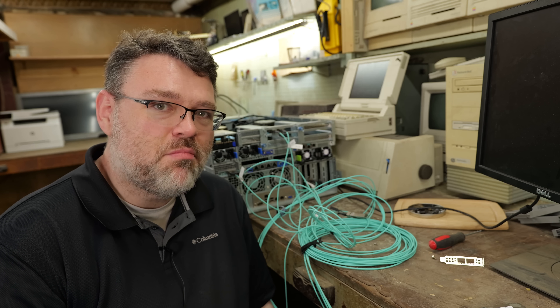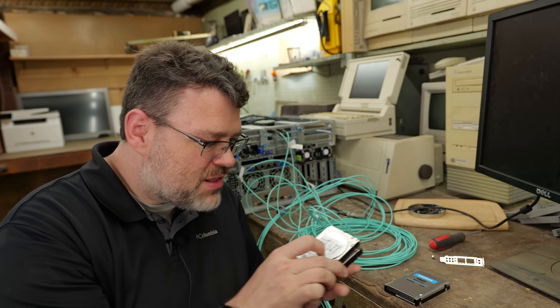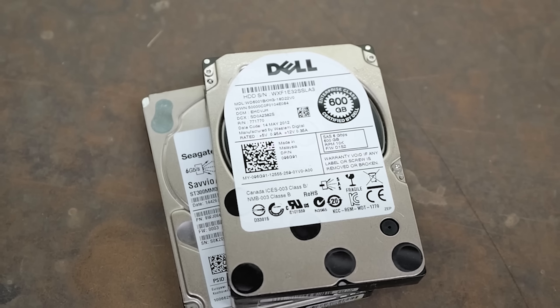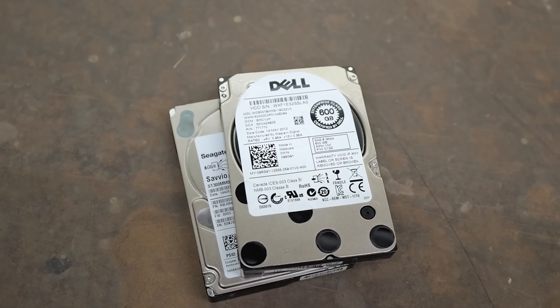The only thing that's holding back a lot of otherwise reasonably okay servers is the fact that they still have mechanical hard drives in them — 10,000 RPM, 15,000 RPM. These are enterprise grade 2.5 inch drives. These are not notebook drives.